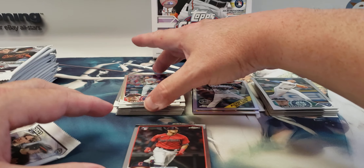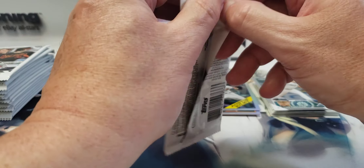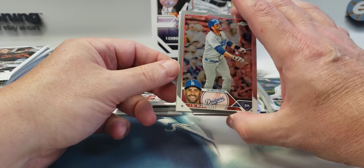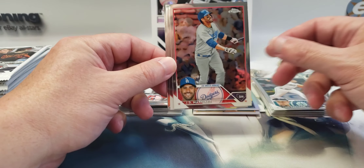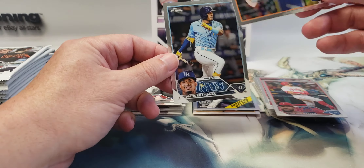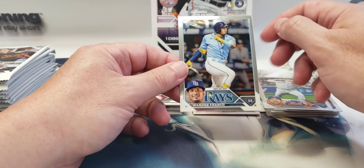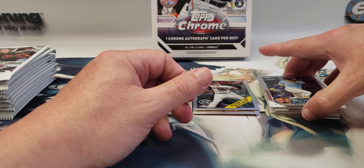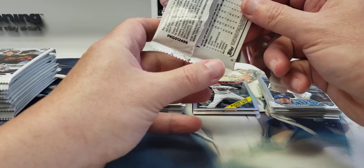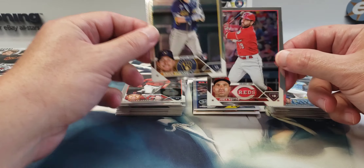That one looked a little different but it's not numbered. JD Martinez — who's actually having a really good year himself — Kyle Schwarber. This is a base pack, all veterans. Verlander and Wander Franco with a scratch or print line — maybe that'll wipe off with the cloth. No numbered parallels yet. Bryce Terang rookie, that's a decent one.